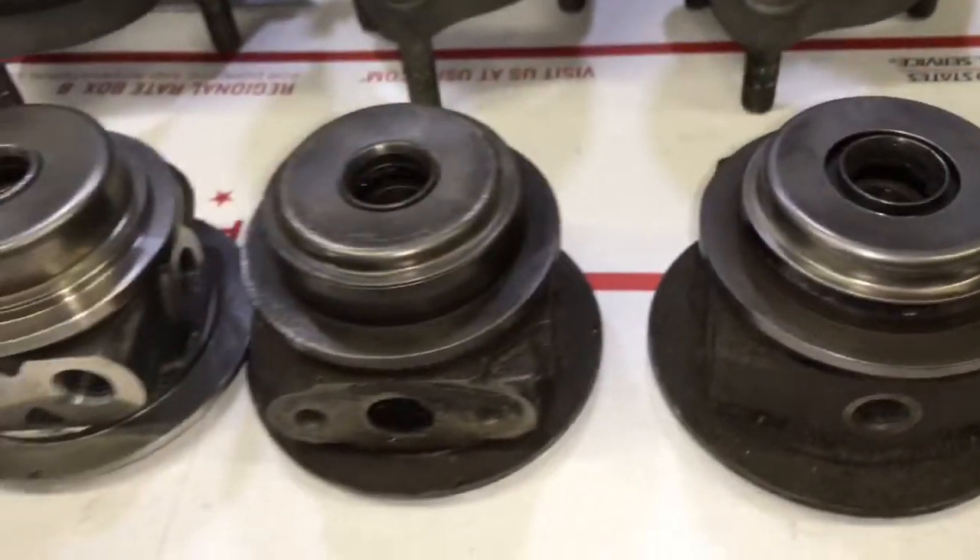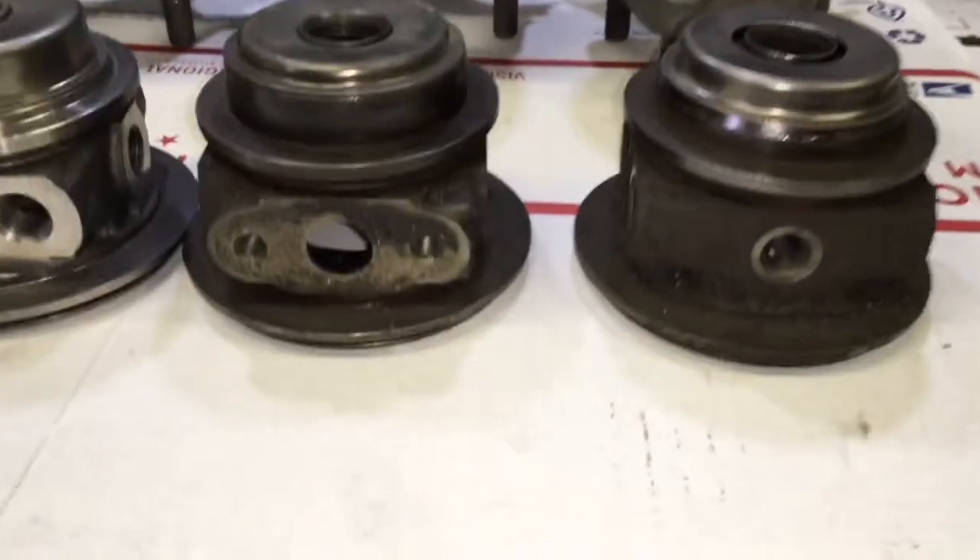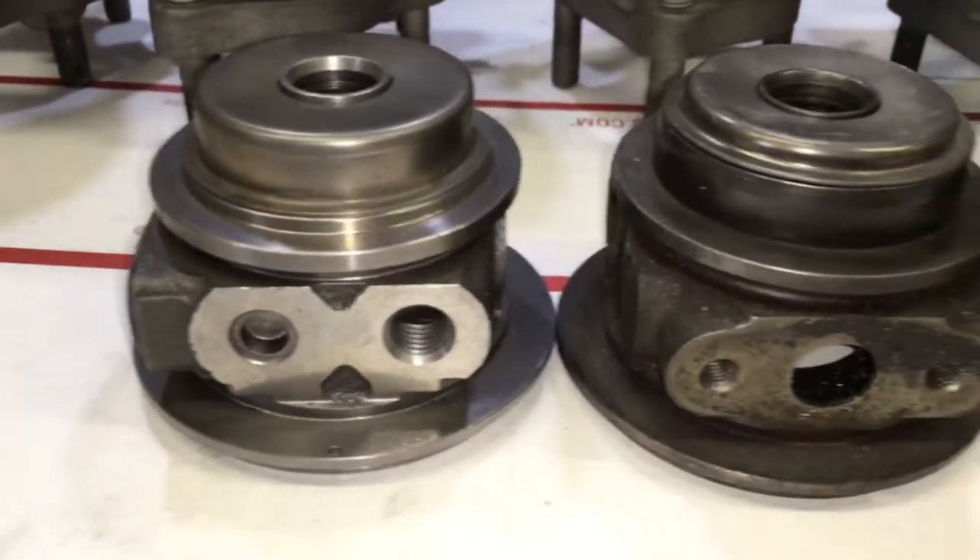Each of these heat shields has to go with the matching bearing housing. The bearing housing on the left is found on a Volvo and may be found on other models.